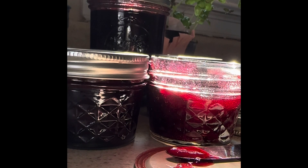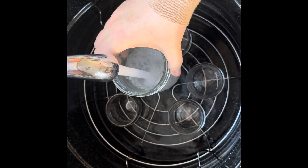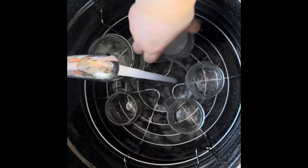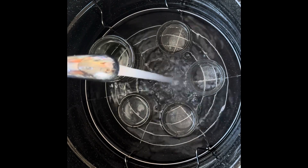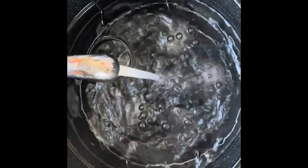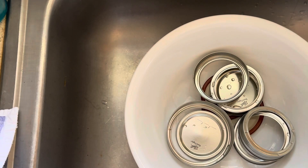Before we can even make jam, I need to prepare the jars that we put the jam in. I'm just filling up the mason jars with water and putting them into the canning pan along with the jar rack. We fill it up and cover them completely with water, then put it on the stove. We need to make sure that we get a rolling boil for 10 minutes, so I'm just going to put the lid on. When it comes to a boil, I will count down 10 minutes.